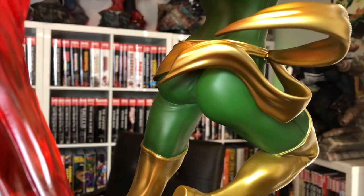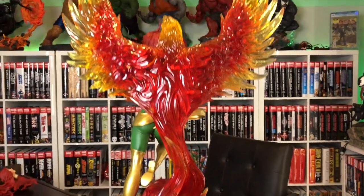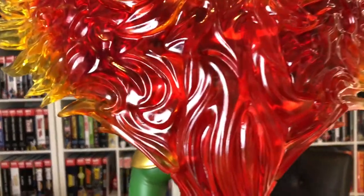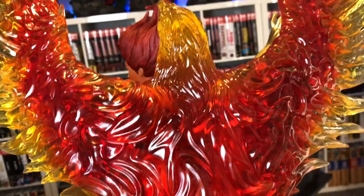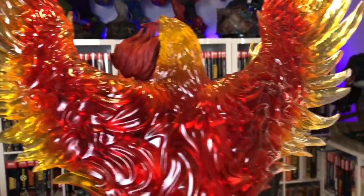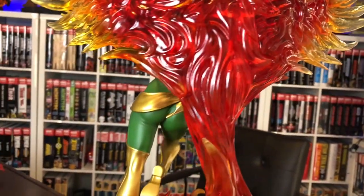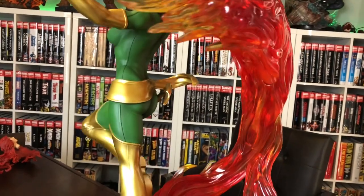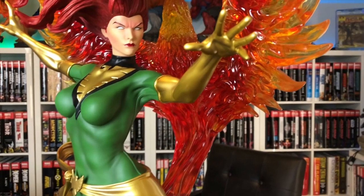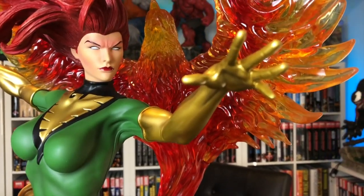This flame is coming out the back — see, it sticks there with a peg. This is what you don't really see in pictures, but you also don't really see it when it's displayed. Swinging it around, here's a picture from the back. This is a cool piece because I don't want to say the base steals the show — although it's a gorgeous base — because Jean ain't so bad herself. It's a great base and a great figure overall.